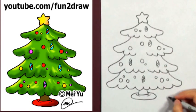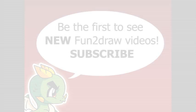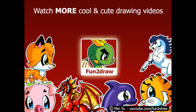Add the finishing touches, and now you've got your Christmas tree. To be the first to see new fun to draw videos, subscribe here. And you can watch more cool and cute drawing videos on my channel by clicking here. Thanks for watching, and see you next time!